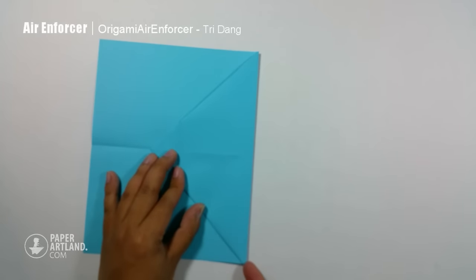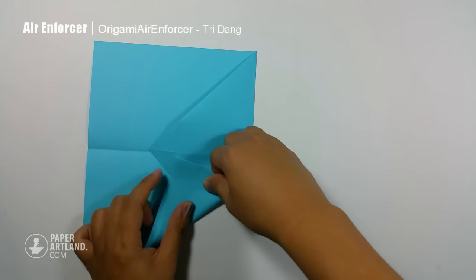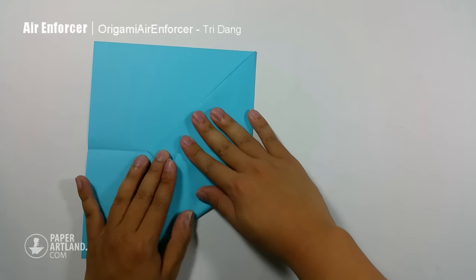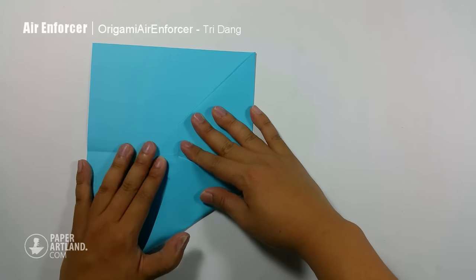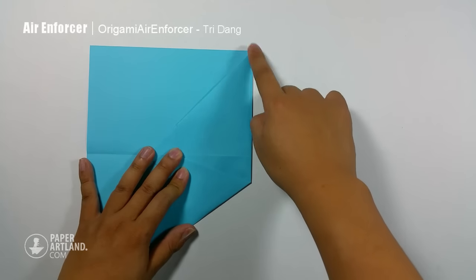I fold the whole big triangle shape down. And next step, I start from this point, I fold it straight to this intersection. And also for this side.